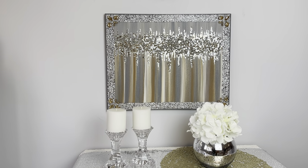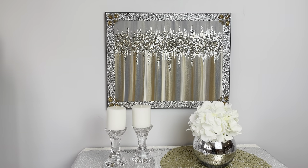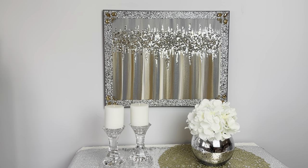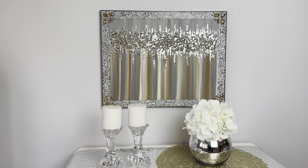Hey everybody, Wendy Devereaux here. Welcome to my channel. I'm making an earth tone blingy canvas today. So if you would like to see how I made this, then please keep watching.